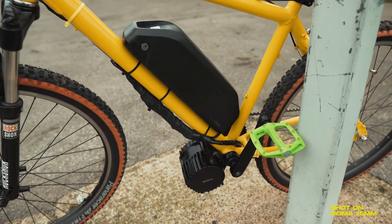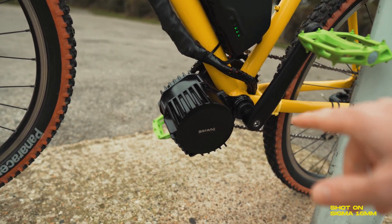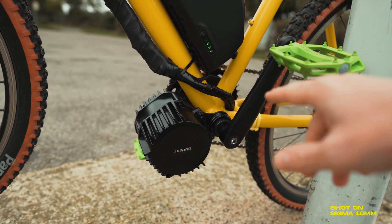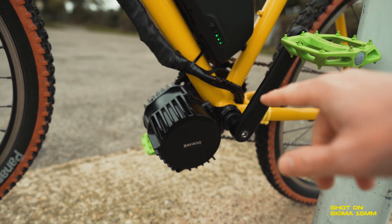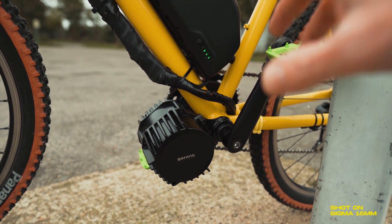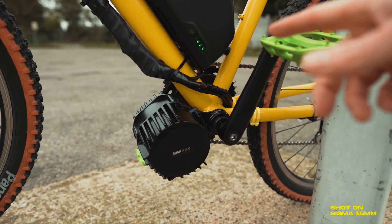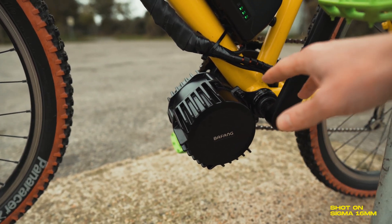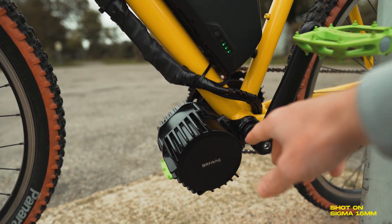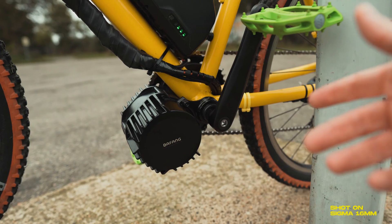I'll give you a quick walk around the kit and what I've added. Obviously this is the main part — the motor itself. You need to make sure you've got the right kind of bottom bracket for this to fit; you want the kind where it's got the thread on the inside. There are certain conversion kits if you've got the wrong kind, but I'll put a link in the description. Essentially you take off all your crank and front derailleur, and the kit slides straight into your bottom bracket.